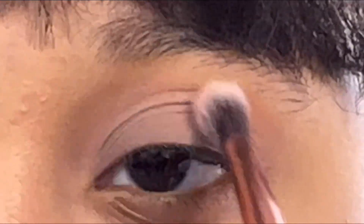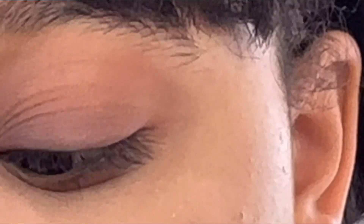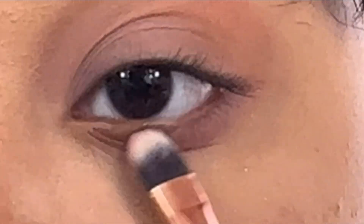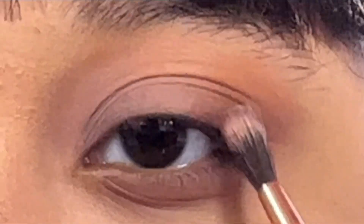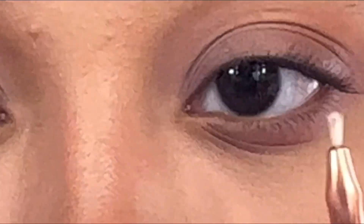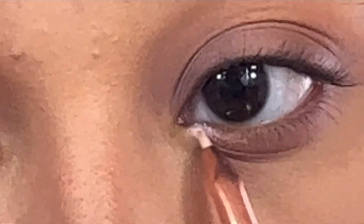With a blending eyeshadow brush, I'm going in with a light purple tone and mixing it in with the muted color, placing it underneath my eye. Using a tinier brush, I'm going in with a very deep purple shade and fanning that color out at the end so the color transitions nicely. For highlight, I'm using a tiny angled brush with color from the knockoff Cleo palette and putting it under my eye.